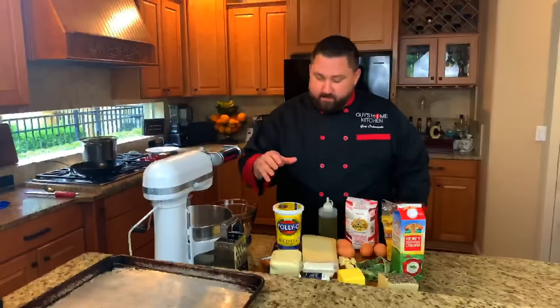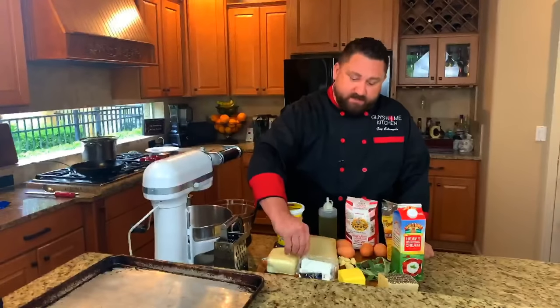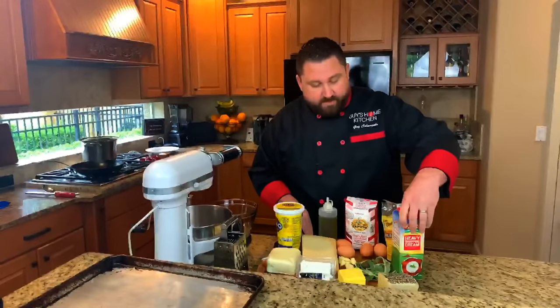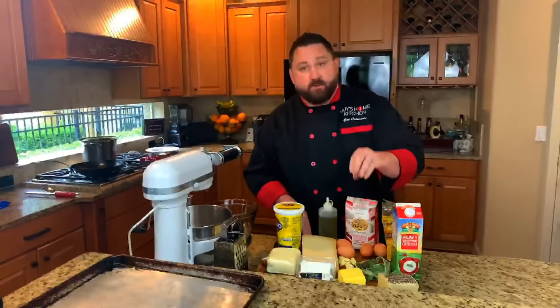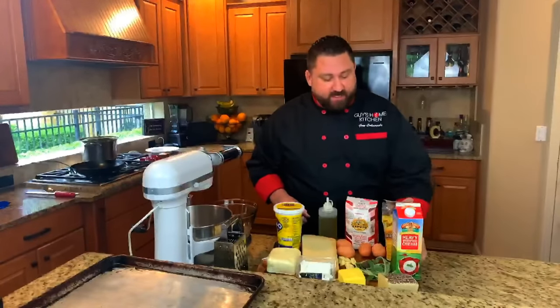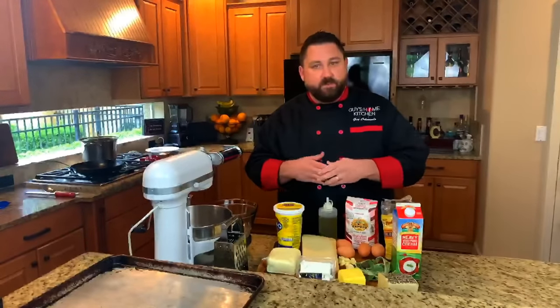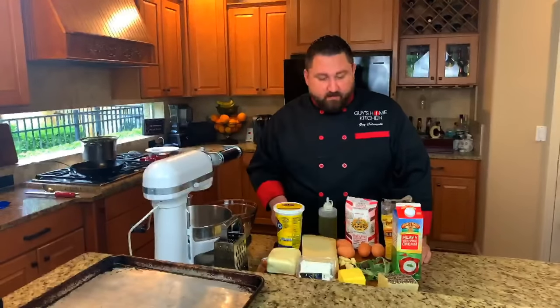For the cheese mixture, we're going to be using ricotta, mozzarella, goat cheese, and Parmigiano Reggiano. And to finish, we'll make the sauce with heavy cream, butter, garlic, sage, Pecorino Romano, and nutmeg. We've got a lot going on. I also have semolina flour here, which is going to help keep the pasta from sticking to trays while we work — otherwise it'll stick.